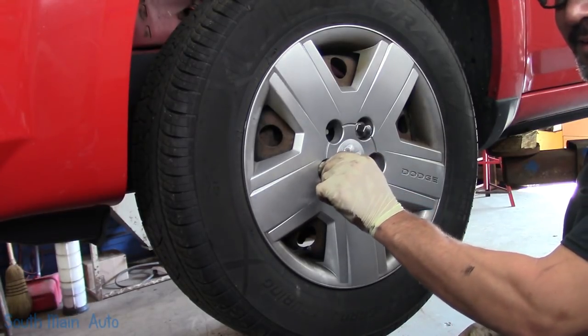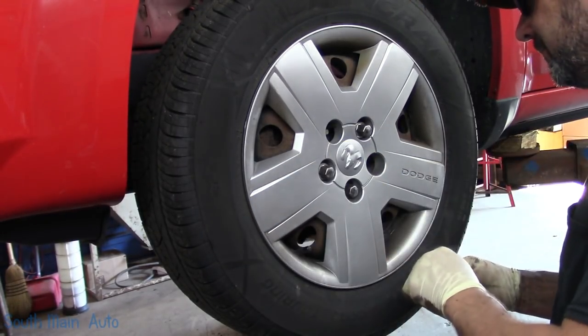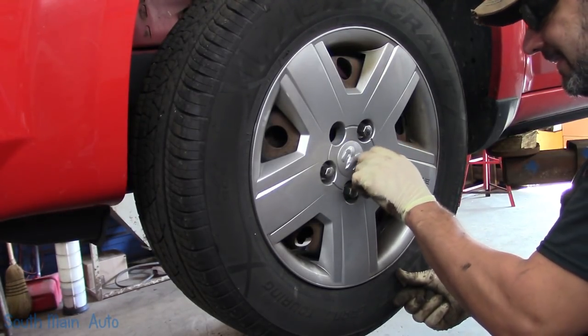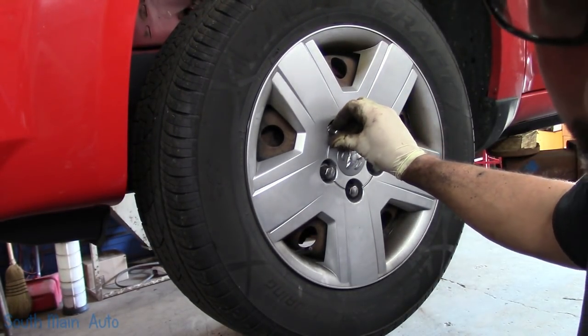Magnesium — I guess that magnesium would be close to aluminum. Probably should have paid attention in science class, but I didn't.